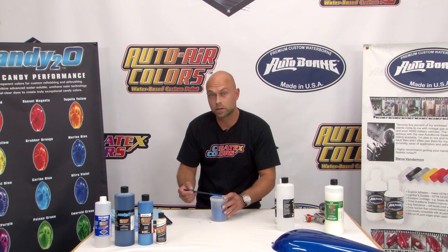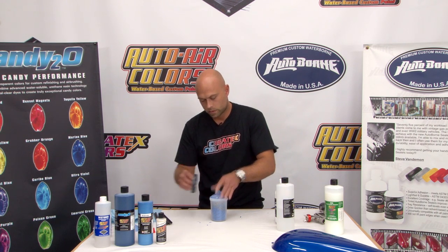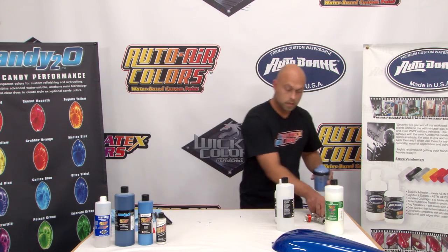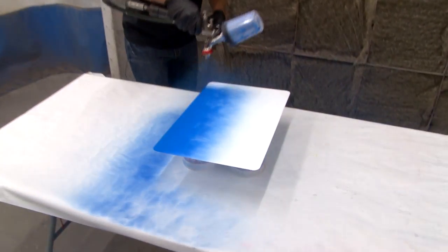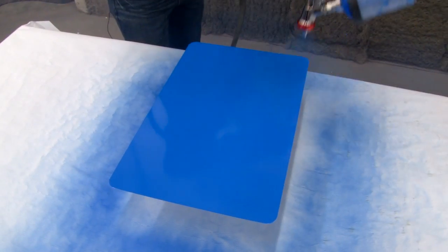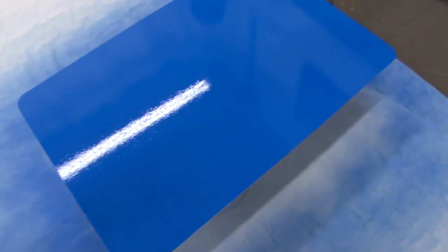I'm going to put the top on the cup, get that ready to go. Grab my Iwata LPH 400 with the LVX cap — this is a 1.4 tip, so it's perfect for spraying the sealer. I'm putting the first coat down. As you can see, coverage is excellent. We're about 70 degrees right now, so we're going to wait about 5 to 10 minutes before the second coat. As soon as it goes matte, you're ready for the second coat.